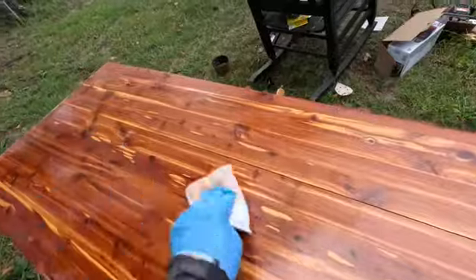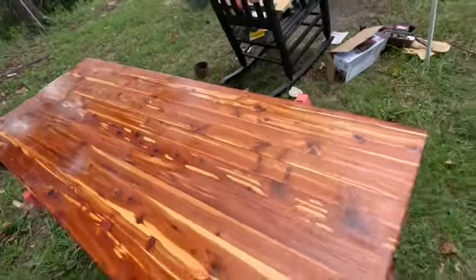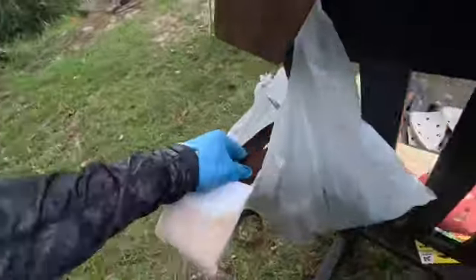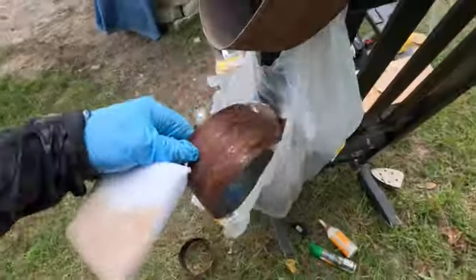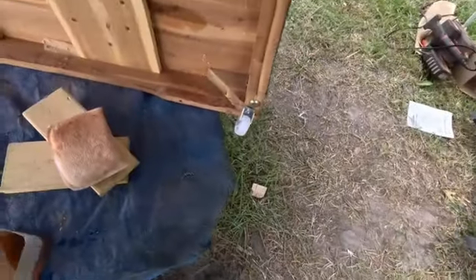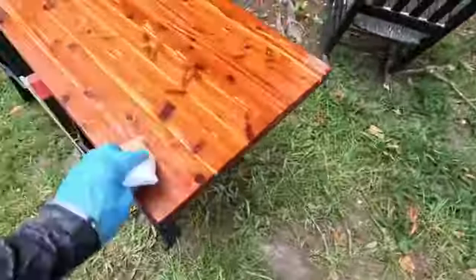The finish that was on there initially — shellac or polyurethane — was so thick I went through belt after belt on the belt sander, just destroying them. Then I ended up using denatured alcohol, which is nasty stuff, plus stripper. There's a lot of time into this thing.